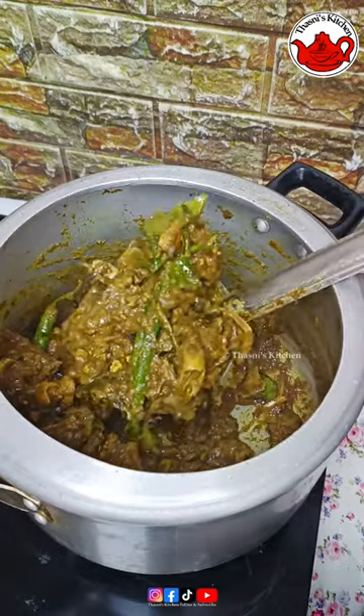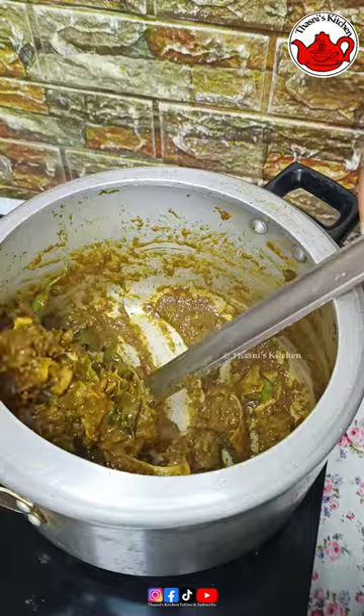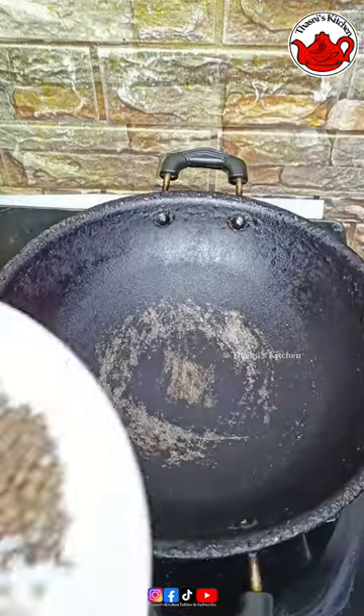Hi all, we have our very tasty curry. I am going to try the recipe. I am going to make a pan and a hot pan.